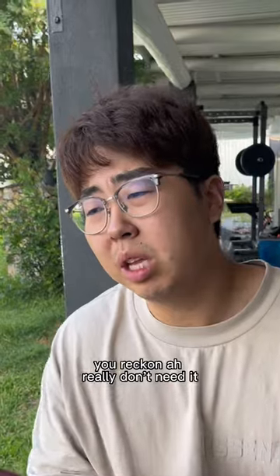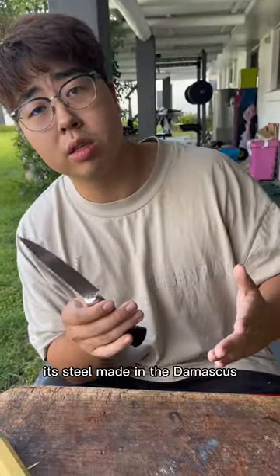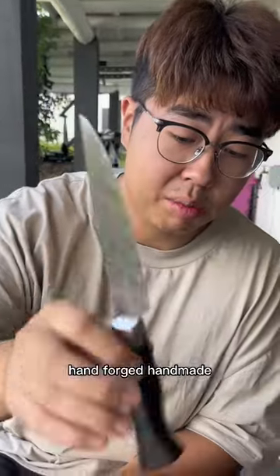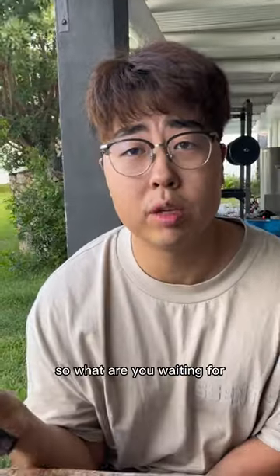Maybe some days you reckon I really don't need it — use this to open stuff, open any parcels. It's still made in Damascus, Damascus layer pattern steel, VG-10 core, 60.5 Rockwell hardness. It's a hard knife and stainless. Beautiful. Hand-forged, handmade. Matsu is great. Everyday cooking. This is called a utility for everything. So what are you waiting for?